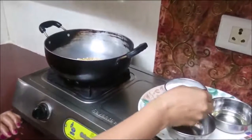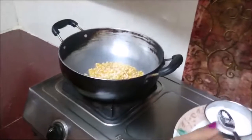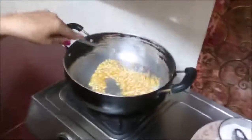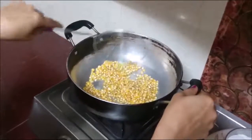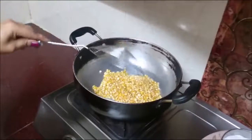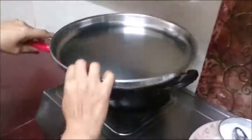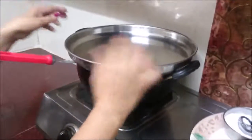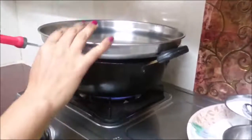Put some salt in it. Now put a plate on it to cover it. It's very important to cover the wok pan.